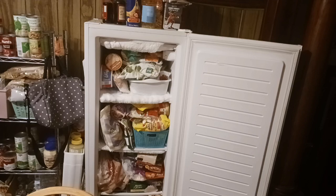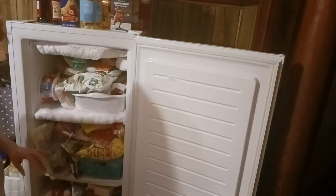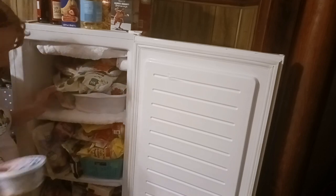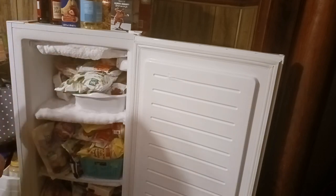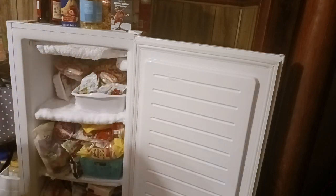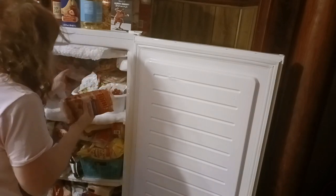Within the zone, we have smaller zones, such as each shelf, and it really helps me stay focused. Zone one is taking everything out of the shelf. Zone two, I'm going to go through everything. Zone three, organize everything that you've taken out. Zone four, putting it back in. Zone five, taking care of the frost up at the top. By creating smaller zones within an area, it really makes this decluttering project easy, stress-free, and helps me stay focused and not get overwhelmed.